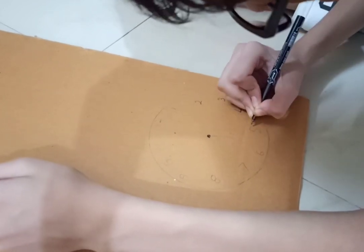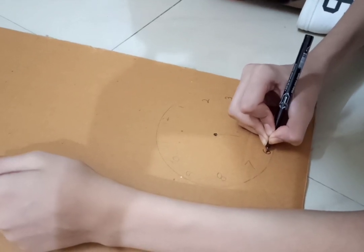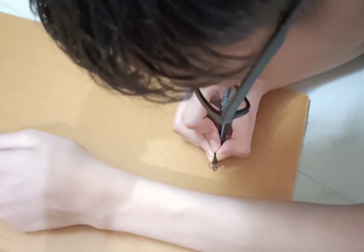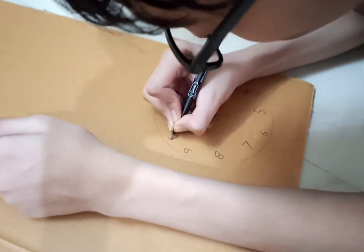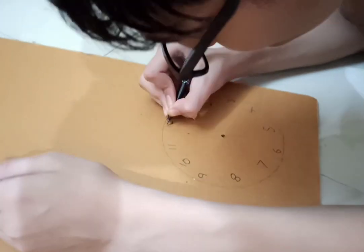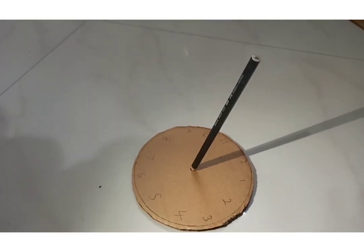It's almost done now. It takes a while to write all the numbers — 11 and 12 — but keep going until all twelve numbers are on the dial.